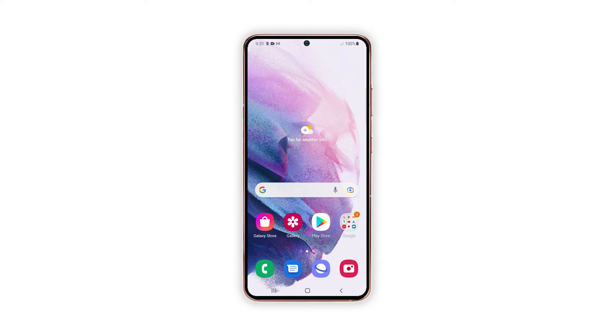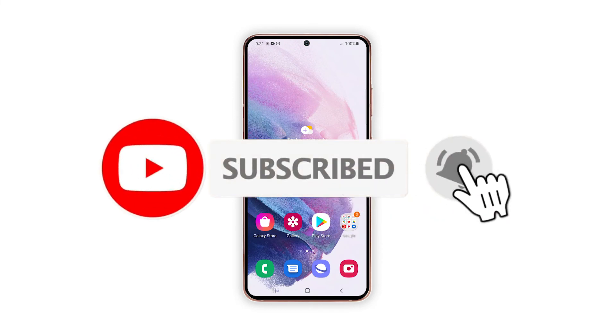Please support us by subscribing to our YouTube channel. We need your support so that we can continue publishing helpful contents in the future. Thank you.